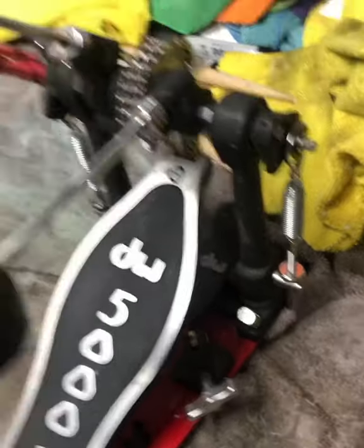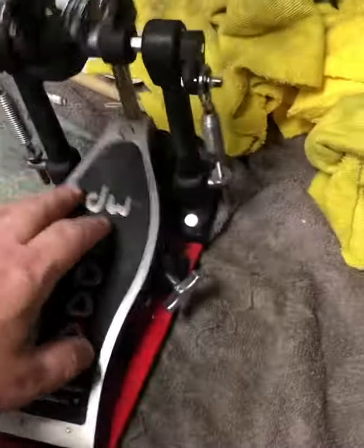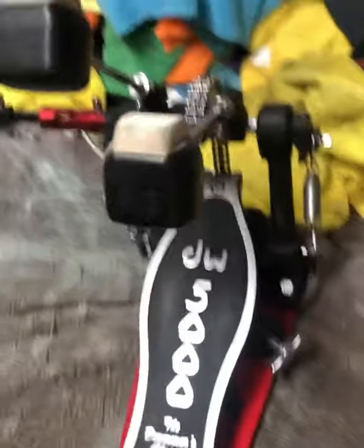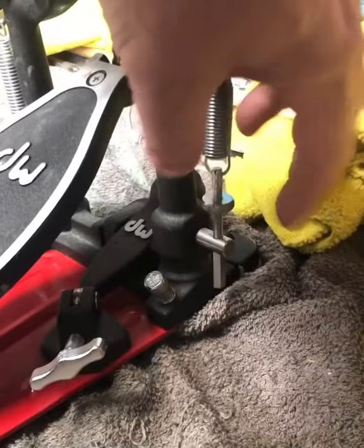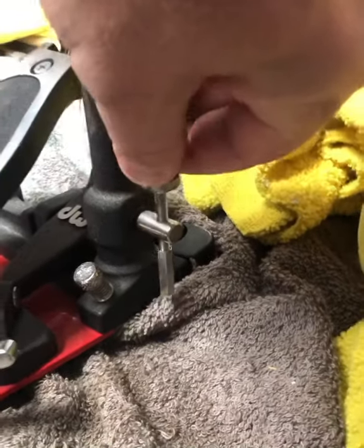So if you're adjusting the spring tension on a pedal — I like my spring tension pretty high. I like that powerful feel when I'm hitting the pedal. This is super loose and floppy, so this is not ideal. So how to adjust it? This piece here, you just want to bring all the way to the top. And then you're going to pull this down, and then you're going to screw that up to the post.